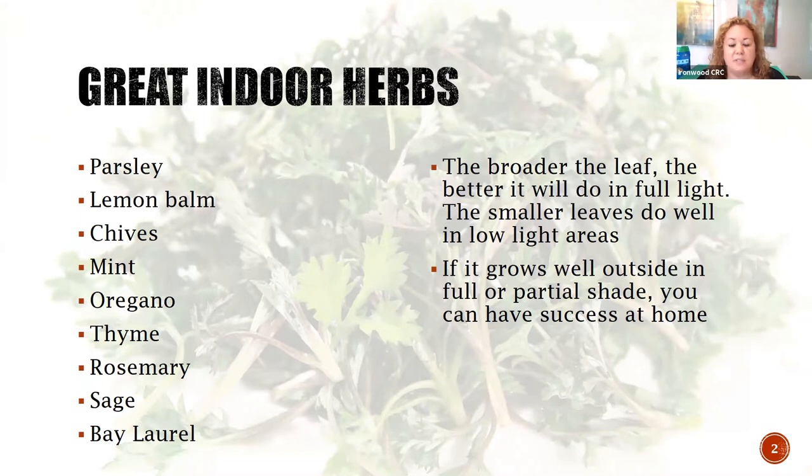On the left you'll see a list of herbs that are really good for growing at home. These are ones that are really easy - they do well especially if you're inside, in a house or an apartment, it doesn't matter. Parsley, lemon balm - lemon balm is amazing, we're actually going to plant that live today. Chives - those are those skinny little onions that go well on dips and salads. Oregano, thyme, rosemary, sage, and bay laurel.